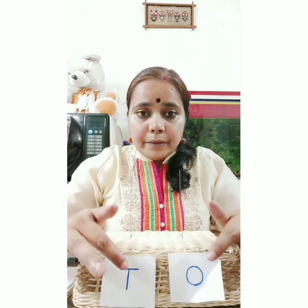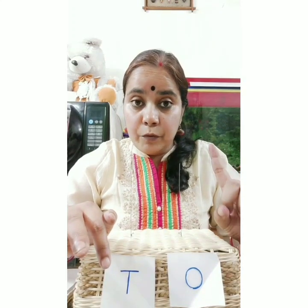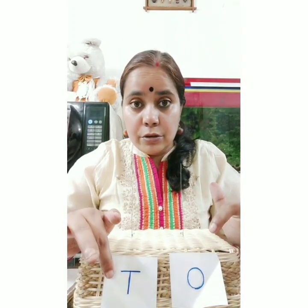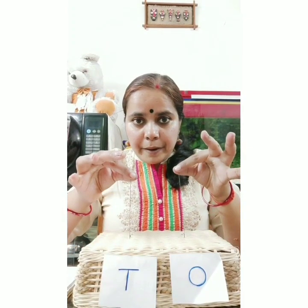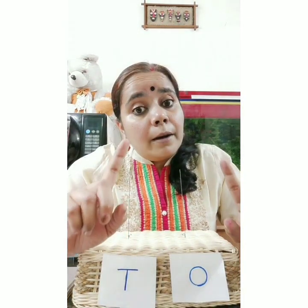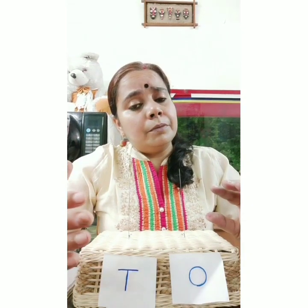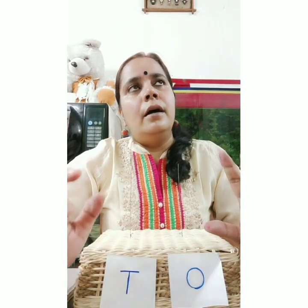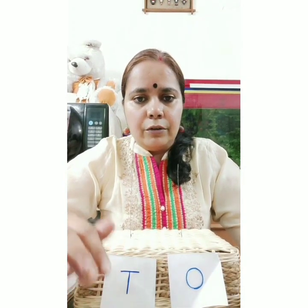Here it is written ones and tens. Do you remember? A one-digit number needs only the ones place, but two-digit numbers need two places - ones and tens. There are two spikes here. This is also a maths project for you. You can make it with anything you have at home - you can use thermocol or whatever you find in your house.